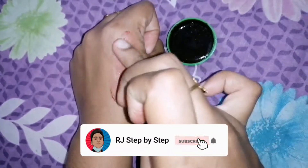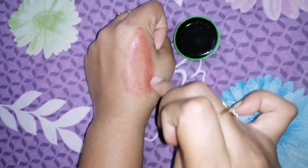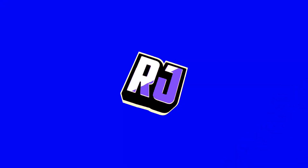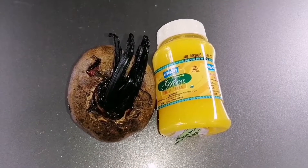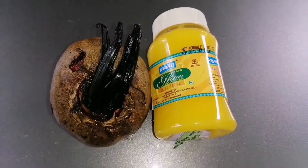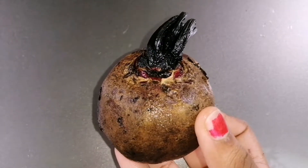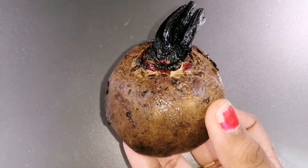If you guys like my videos, don't forget to subscribe to my channel and press the bell icon so you'll get video notifications. Now let's get into the video. These are the two ingredients we need for making a natural DIY lip balm. If you guys don't have ghee, you can also use butter.